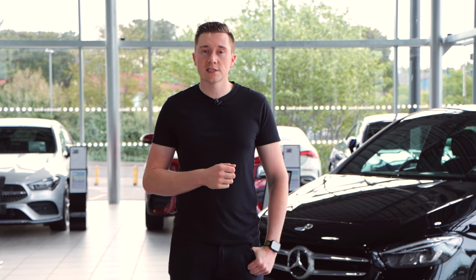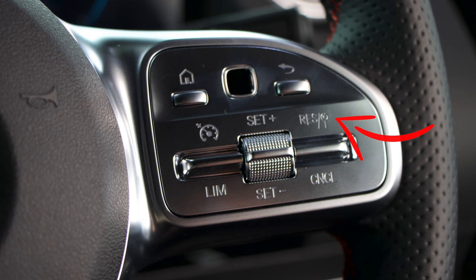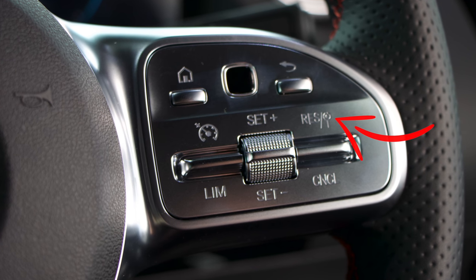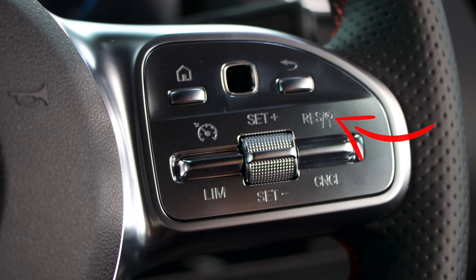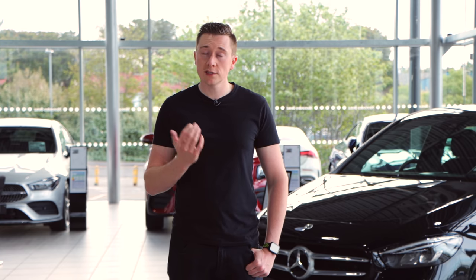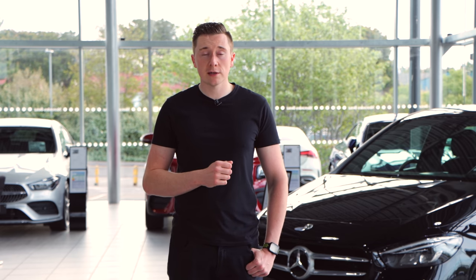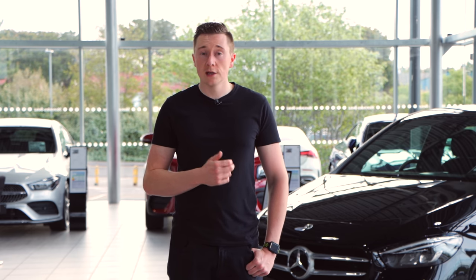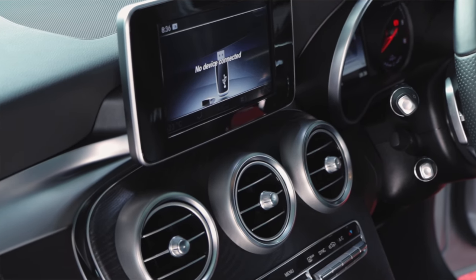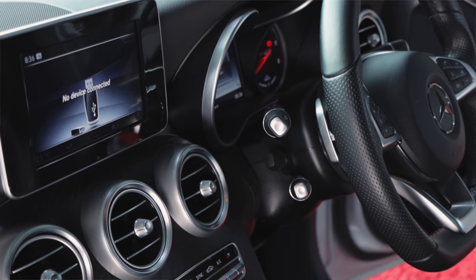So cruise control and speed limiter — some of you may already know how this works. If you do, stick around to the end and we'll explain a couple of tips on how to get the most out of this system. So where is cruise control and speed limiter located? Well this does depend on your model of Mercedes-Benz, but you can narrow it down to one of two places. First up, it can be under your indicator stalk on the left hand side of the steering wheel and have its own separate stalk.